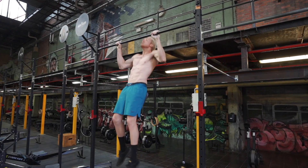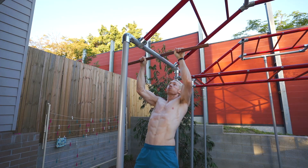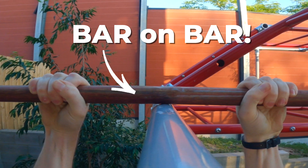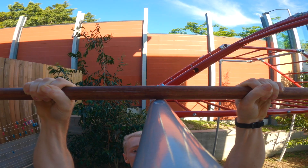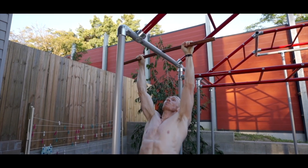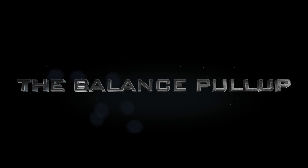My idea was to not just do a pull-up, but to do it while balancing a bar on top of another bar — a bar-on-bar action. Creating a seemingly impossible task of pulling up without losing balance and smashing your poor thumb into a million pieces. I call it the balance pull-up.